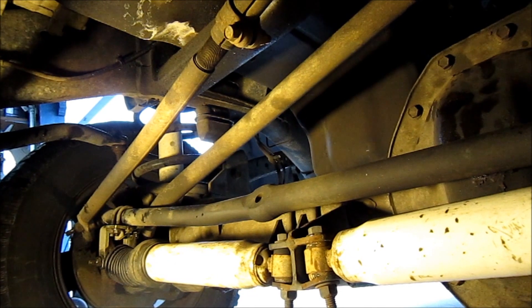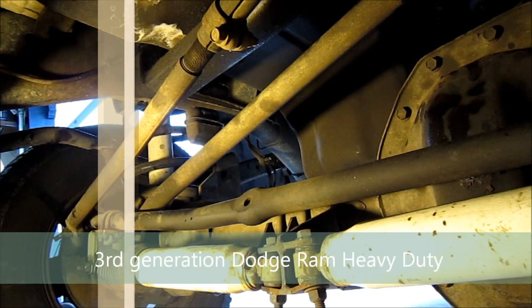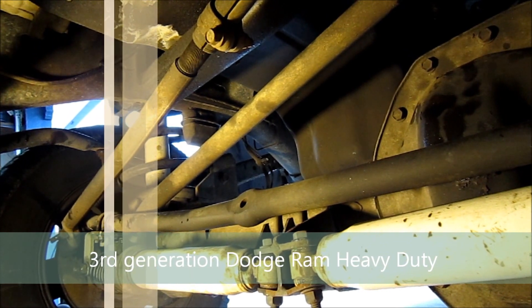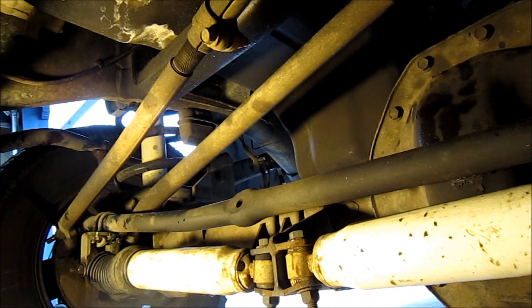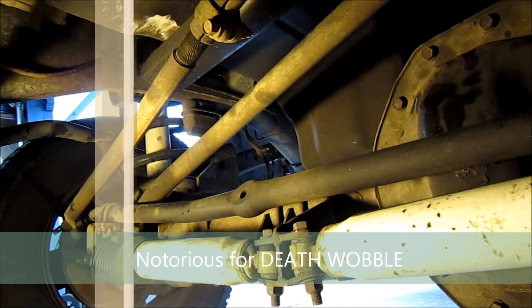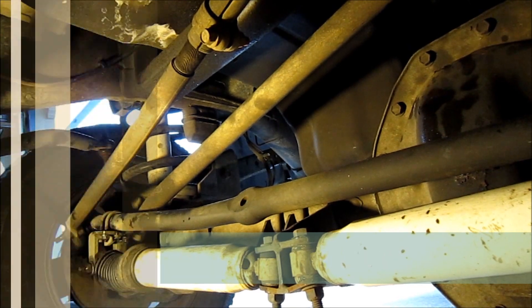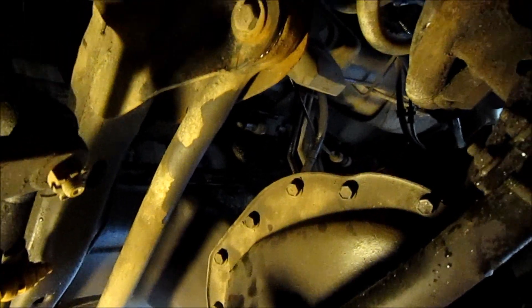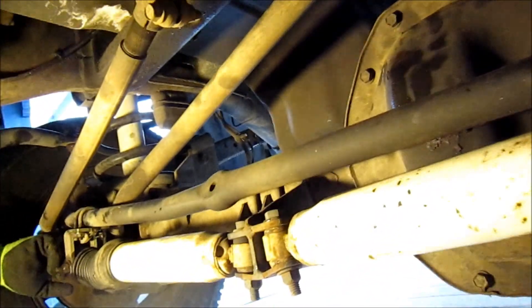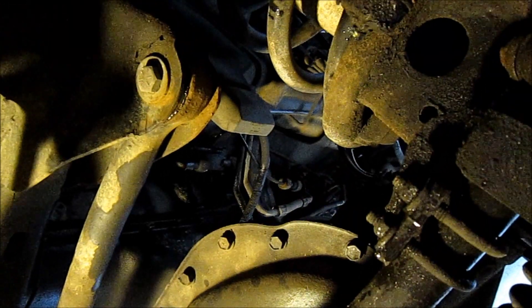We're underneath a 2003 Dodge Ram 2500 4x4 with the Cummins diesel. These are notorious for death wobble, and this truck is starting to get it again. The primary cause is from track arm bushing failure. Here is the track arm — it bolts to the axle and then back up to the frame of the truck to keep the axle in line.